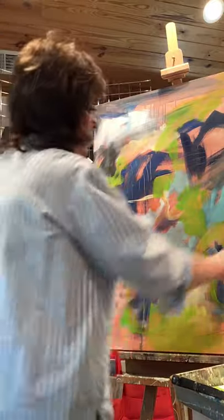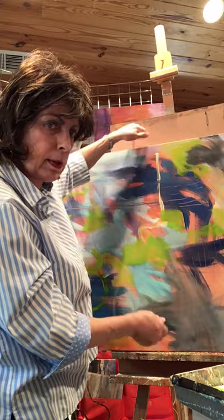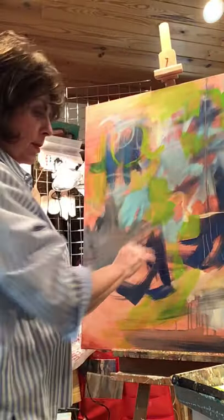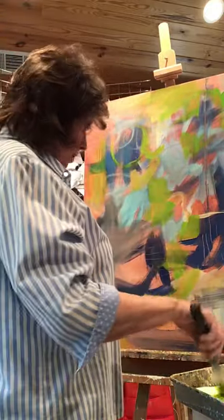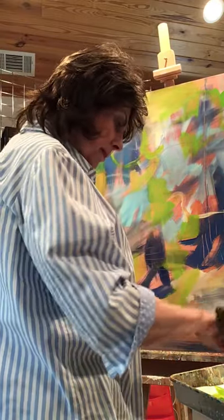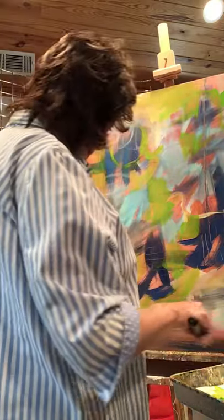I turn my paintings as I work. I prefer to work vertically, but if I run out of ideas of what to do with the canvas midstream, I'll turn it horizontally. Let's put a little white with this acid green and see what happens. I like that — that off-white makes it opaque too.